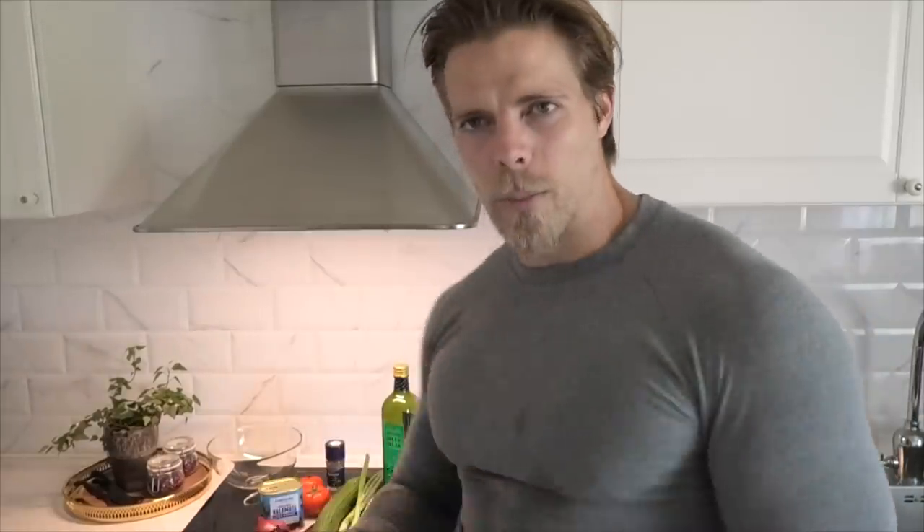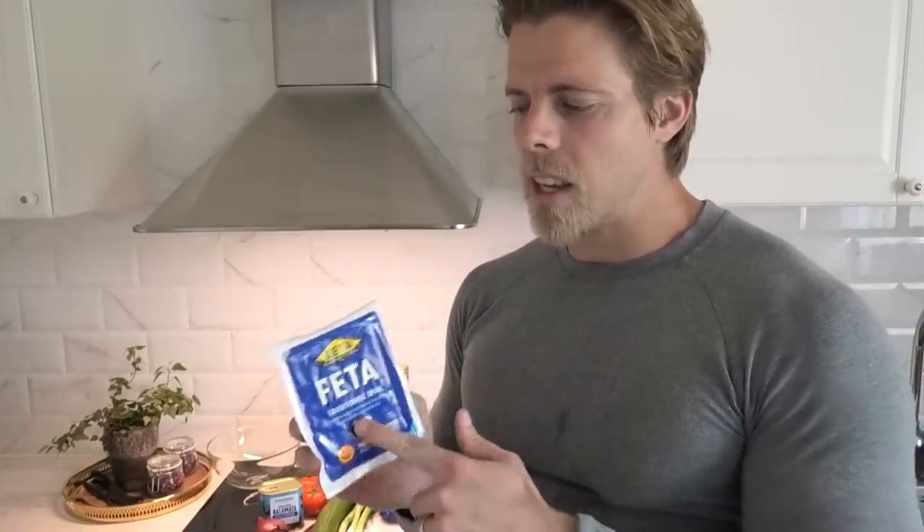Let me show you the ingredients. First and foremost, we have the sacred feta cheese. I absolutely love feta cheese — it's one of my favorite cheeses, great in any salad. The higher your caloric expenditure over the day, the more you can have. Even if I'm cutting, I still want to get in quite a bit of calories. It has 23% fat, so be mindful of it. But it is greatly divine in its taste, so it's worth every calorie.